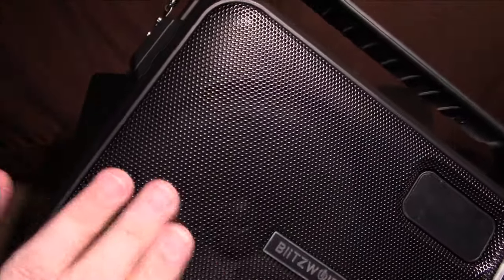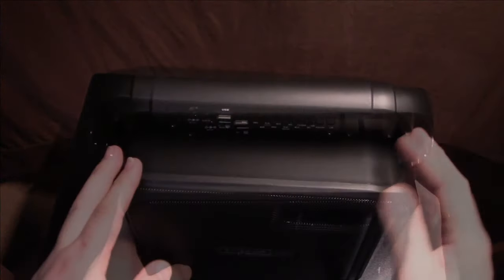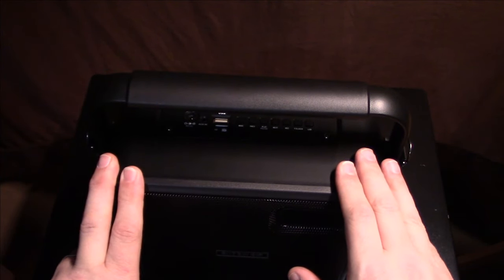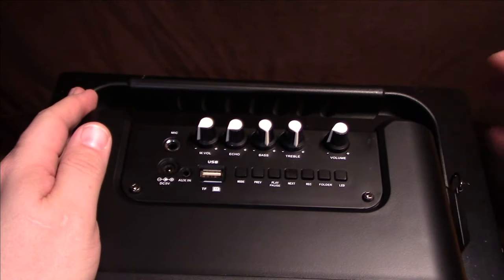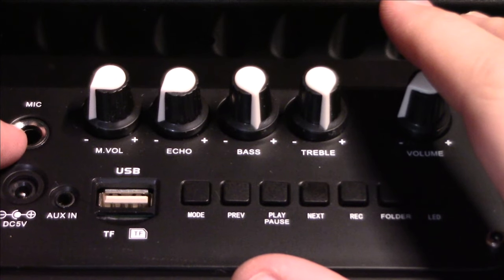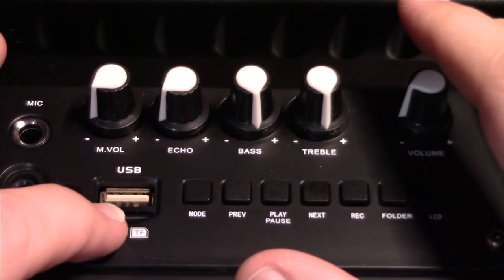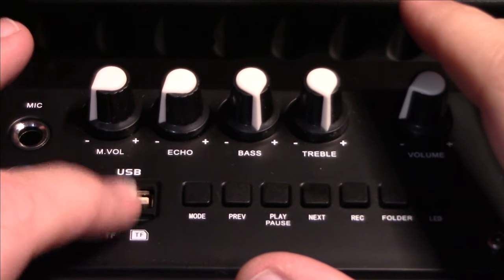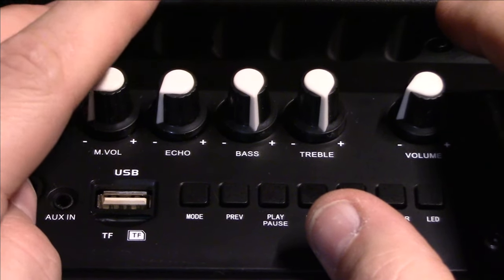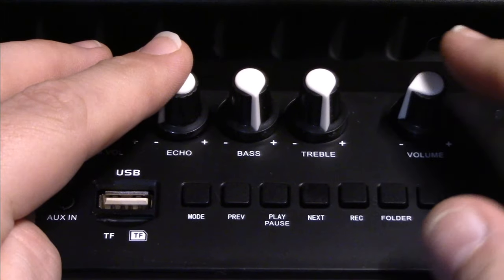Nice steel screen mesh — that feels really good. Now zooming in on the connections: you've got a quarter inch mic input, a charging port, an auxiliary input, a micro SD card slot, and a USB port.